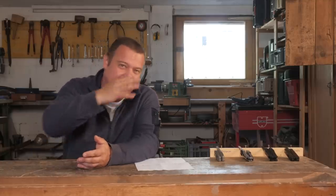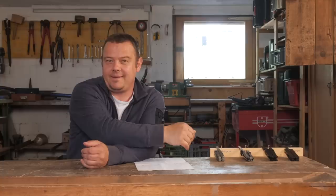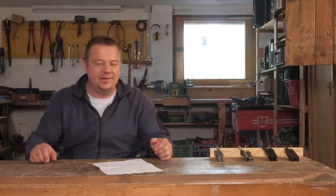Before we start with the comparison let me explain something important. I make this test with knives from my collection, which means these knives have different ages and were used to different degrees. So these tests are not scientific. If a function does not perform as well as another one, this doesn't mean that tool is not worth buying or the brand is bad. But this test can give you a valuable hint about which tool is the perfect one for you.